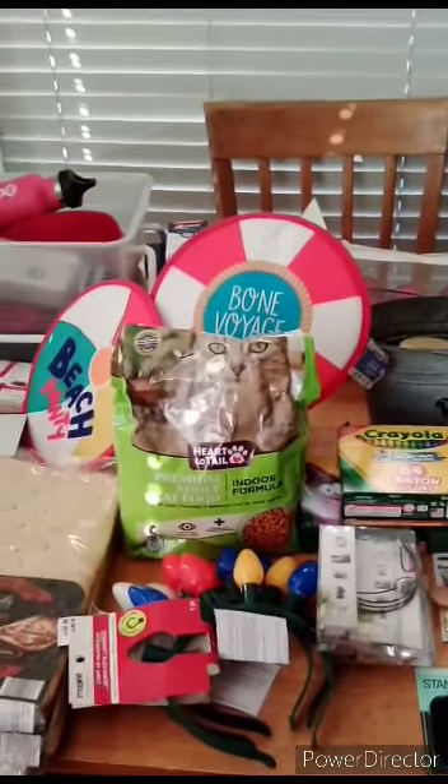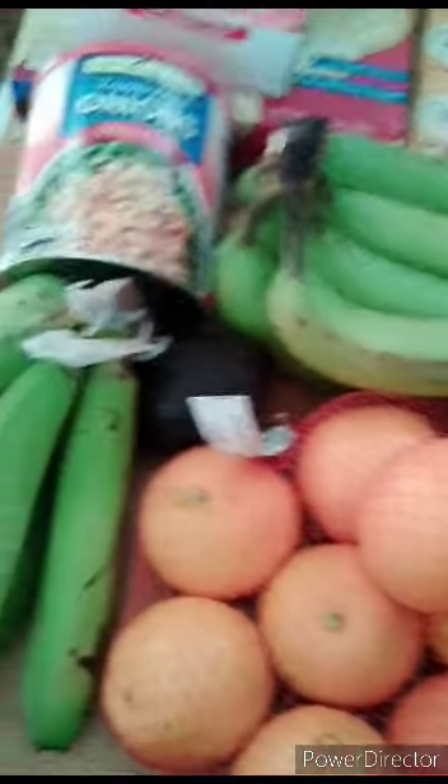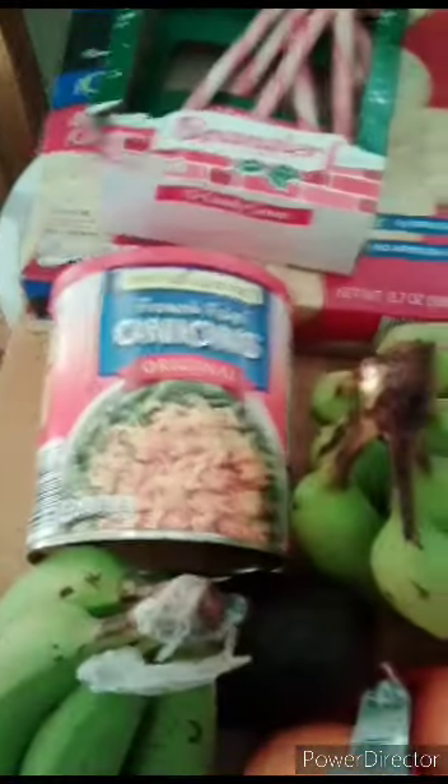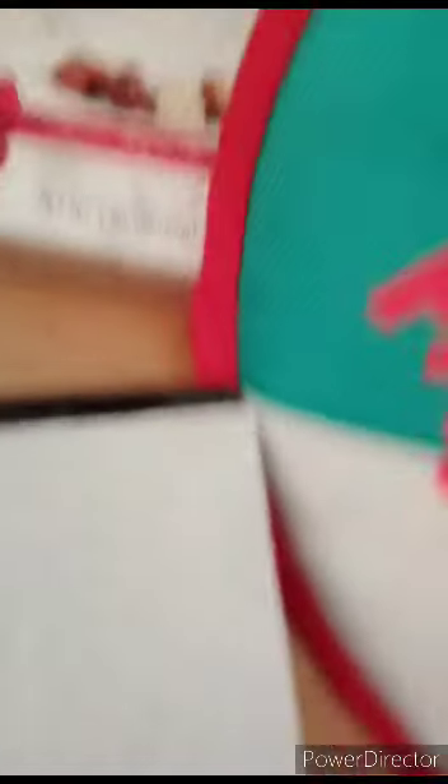Hey guys, I made it home. I didn't get caught by the security, so yay! I just want to go through this real quick — I laid out this haul for you. This is all from Aldi — all this food you see here. There's avocado hiding in there, plus onions, fruit, some candy canes, crackers, hazelnut chocolates, and some Belgian chocolates. I already started eating a pack — these are really good!